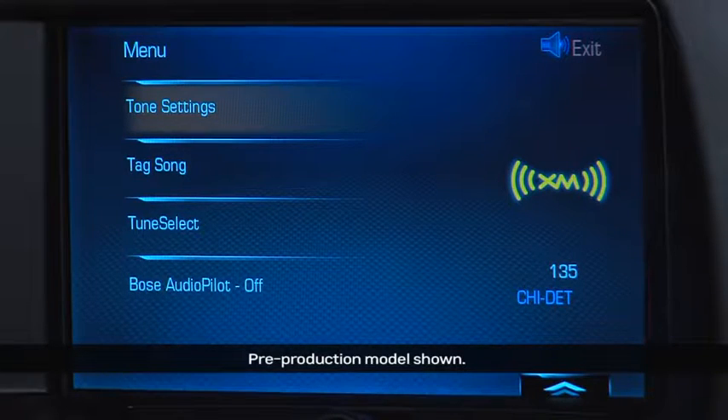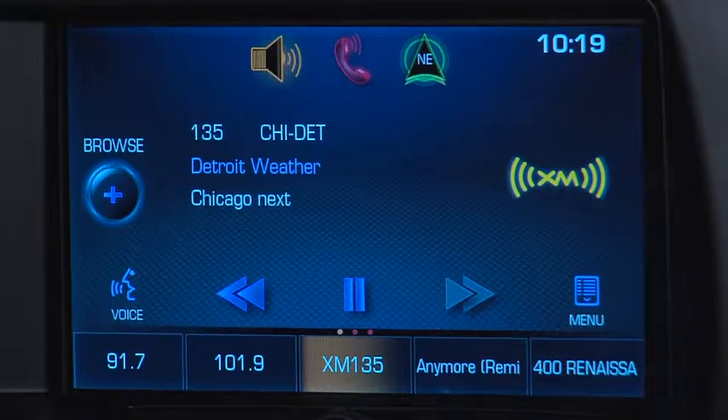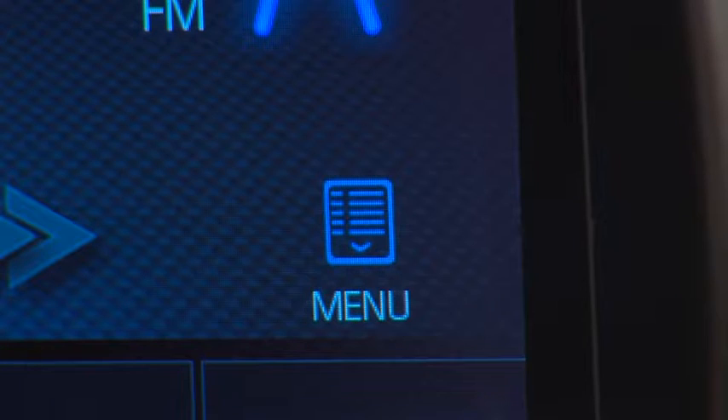Select menu on the radio screen to get options to set system functions such as tone settings and auto volume. To tag songs when listening to Sirius XM radio, use the menu option.